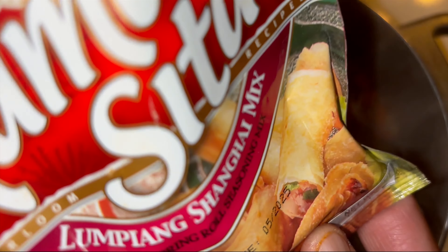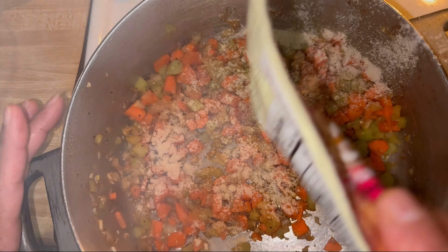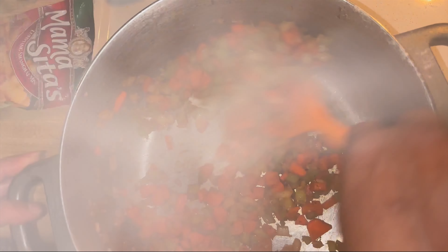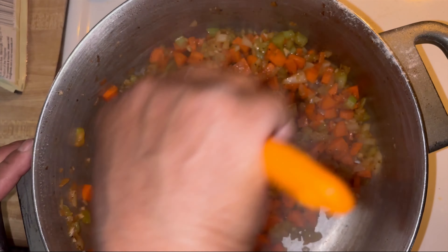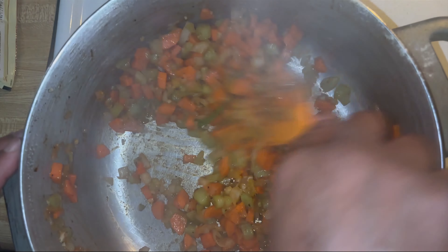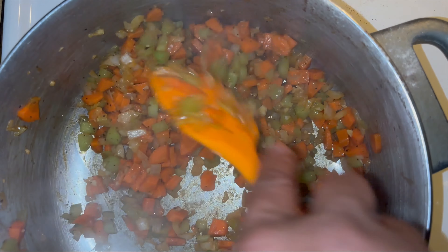I've got a little Mama Sita's mix here that I decided to use. It makes my broth taste so good. I also use this when I make my Chinese dumplings — you can find that on my channel. It gives a little great flavor to that, and that's just my little secret that I put in here. I used about a tablespoon of that.